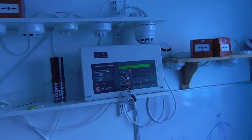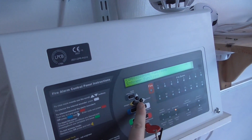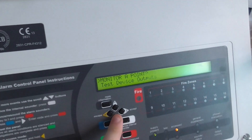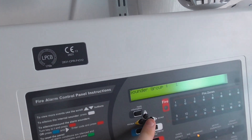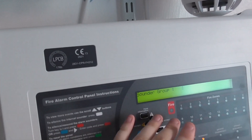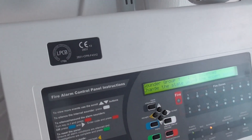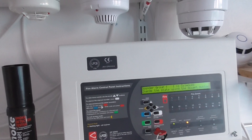To start with we'll do the alert for the sounders. You'll hear my sounders going off in this room, and then you'll also hear the Xpander sounder base going off. So let's go to engineer functions and test the sounder groups.